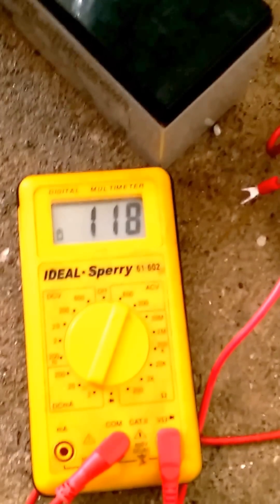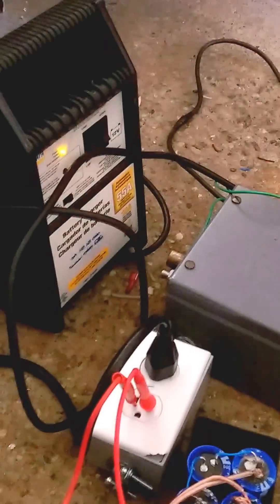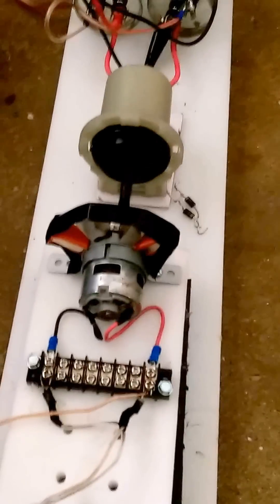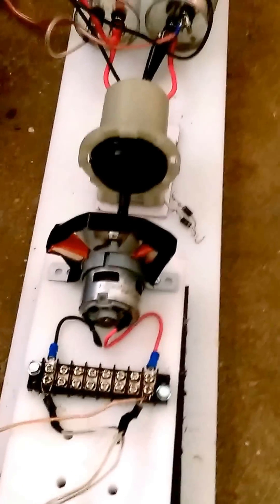Thanks for watching, everybody. Please submit what you think your theories are. I don't think that I'm showing something that's not possible. I've already run this long enough and this motor has not become slower and slower. We don't have that much amperage running on here and it just keeps going and going and going. Thanks for watching again. Have a good one.